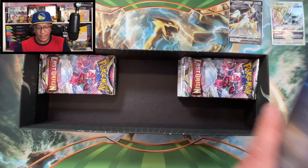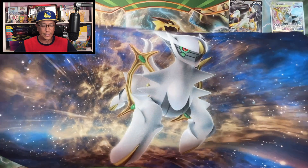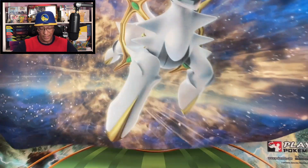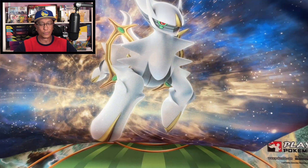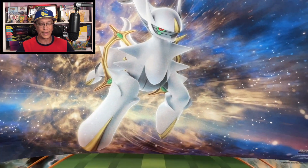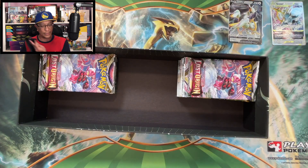Okay, let's see what this play mat looks like - gotta be careful with that. There it is - Arceus! Look at that cool looking play mat, guys. All right, let's put this to the side.